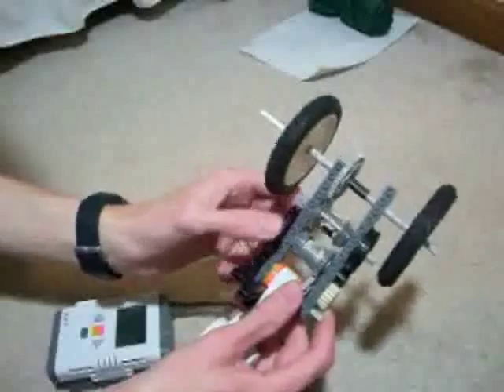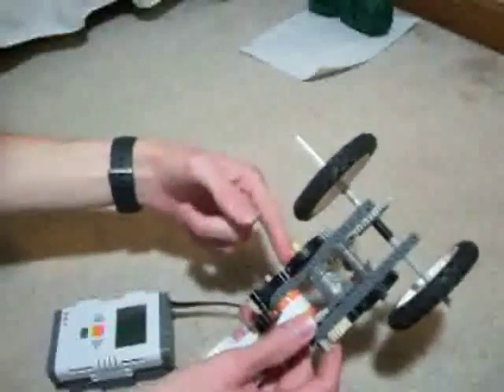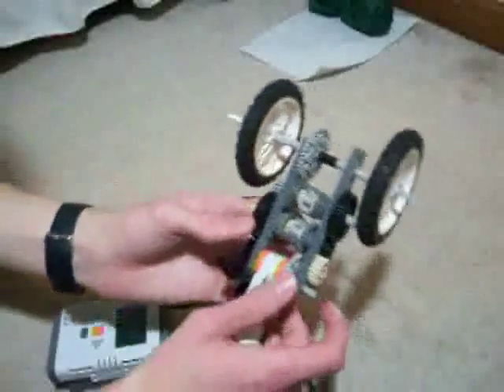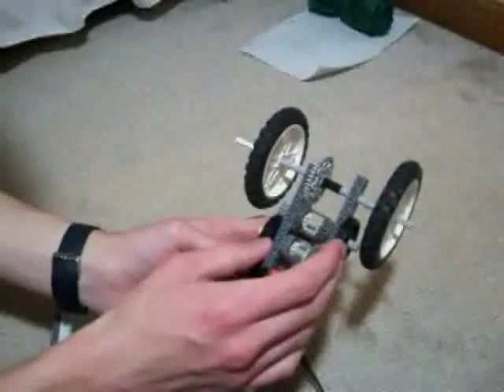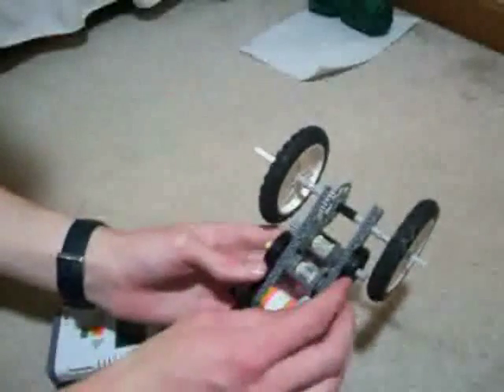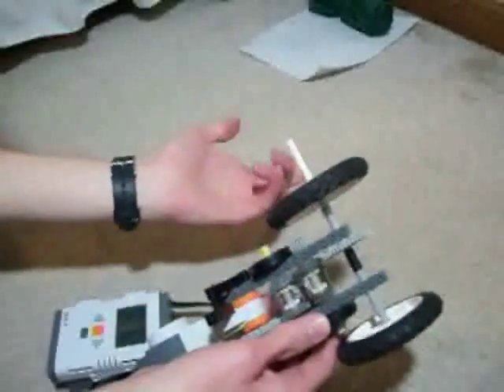When this part spins, it goes fast, because this is geared at a 3 to 1 ratio. When this part spins, it goes slow, because it's geared at a 1 to 3 ratio. And if these parts spin in opposite directions, it can actually stay in place.